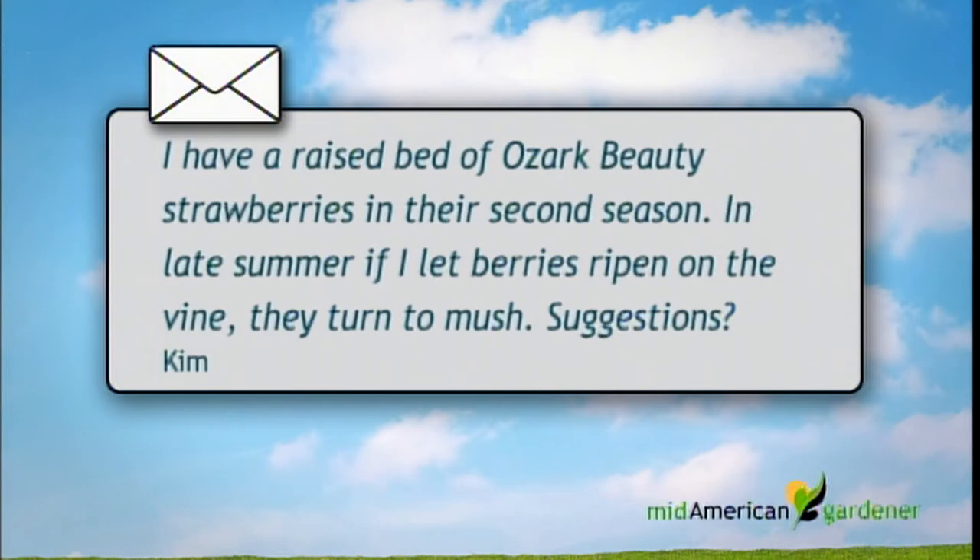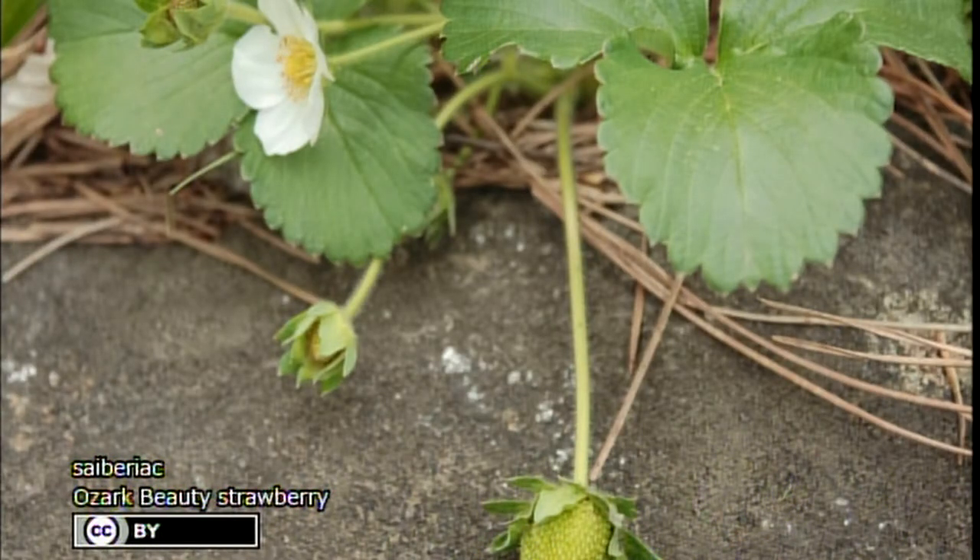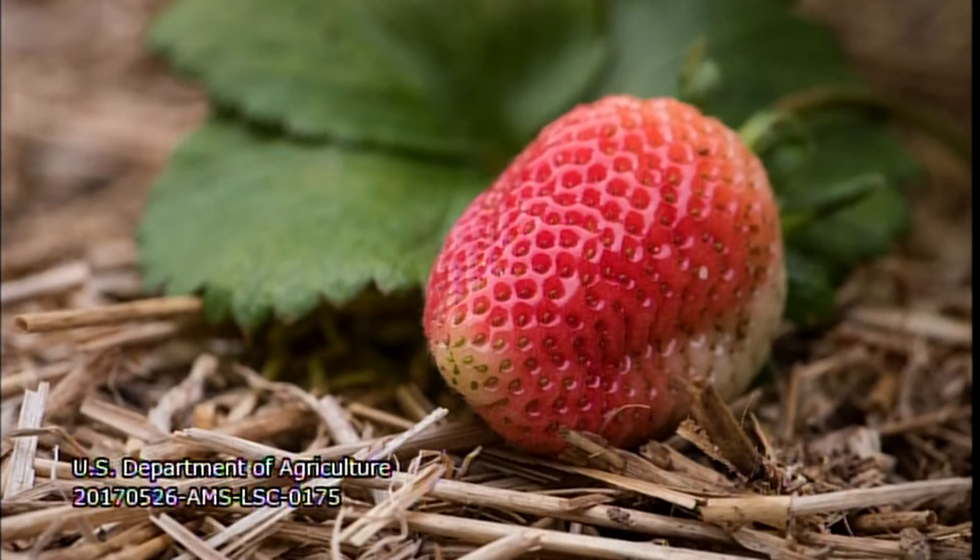Jennifer Nelson is a horticulturalist with a blog called Grounded and Growing. She likes general horticulture, vegetable gardening, and houseplants. She has a viewer email about a problem with Ozark Beauty Ever Bearing Strawberries — the first spring crop had no problems, but later in the season as berries ripen they turn to mush with no visible mold. A nearby bed of honeyberry, a June-only harvest, had zero problems.